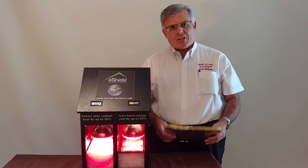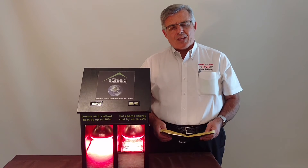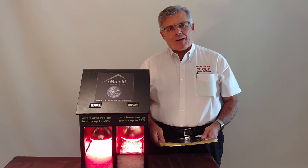If it's 95 outside, it'll be 95 inside. If you'd like more information on this product, please give us a call, and we'll be happy to come out and do an in-home demonstration for you. Thank you very much.